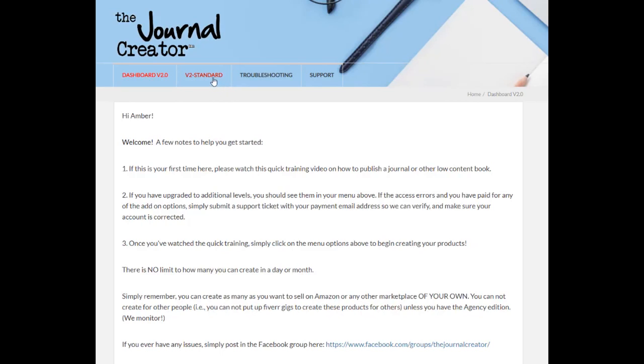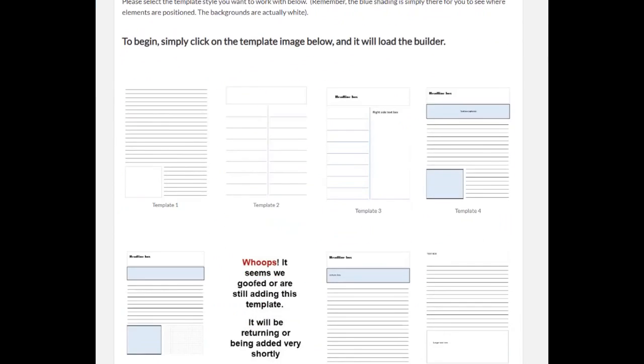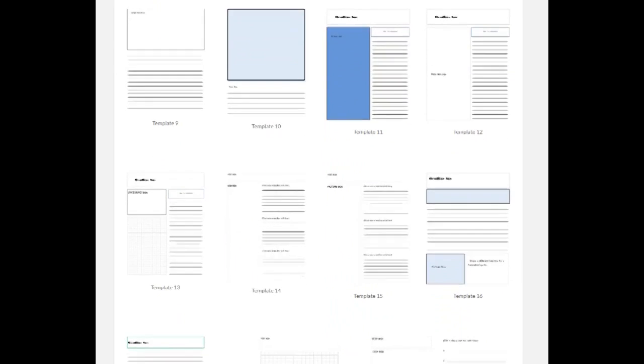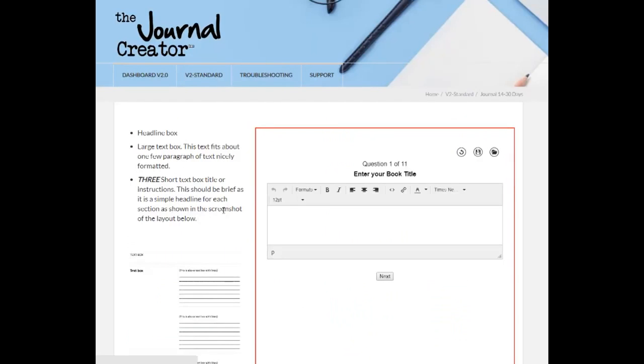I'm going to show you really quickly how to create a new product with the Journal Creator. You're going to come over here to your page and choose a template. Let's choose something that's pretty simple but fun — let's choose template 14. So we're going to put in our book title.